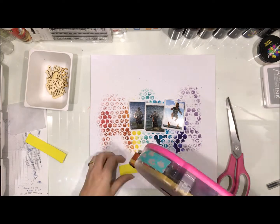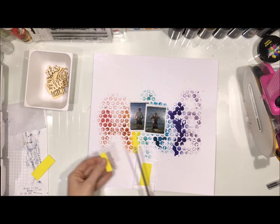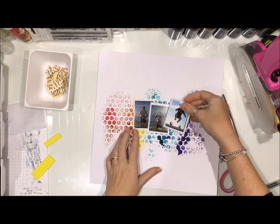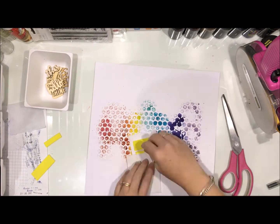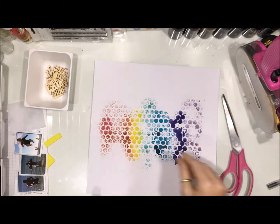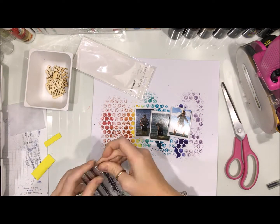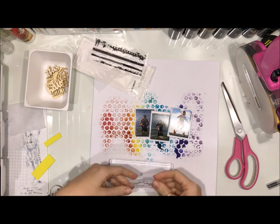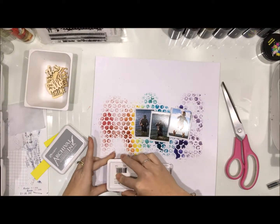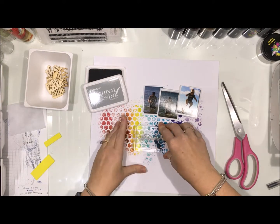I have backed the three photos with some tissue paper and the one of him where he appears to be flying I've added some foam tape to. I flipped my cardstock onto the bubble wrap to get my stamped impression and I love how that looks. I left that to air dry while I backed my photos with the tissue paper, and because there wasn't a lot of water added it didn't take very long to dry at all.